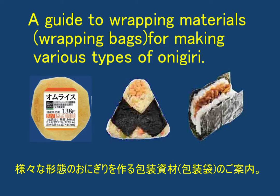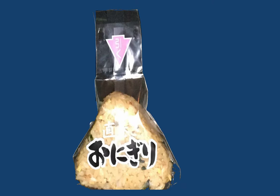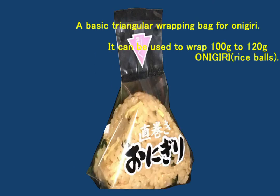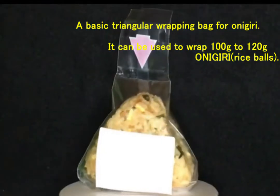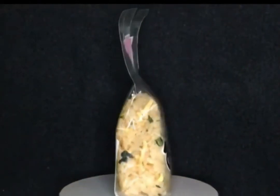A Guide to Wrapping Materials: Wrapping Bags for making various types of onigiri. A basic triangular wrapping bag for onigiri — it can be used to wrap 100g to 120g onigiri rice balls.